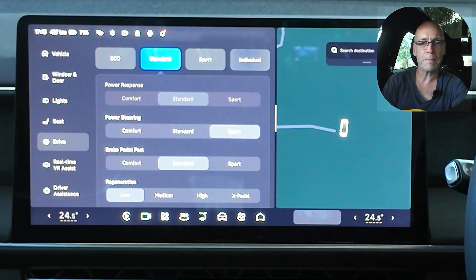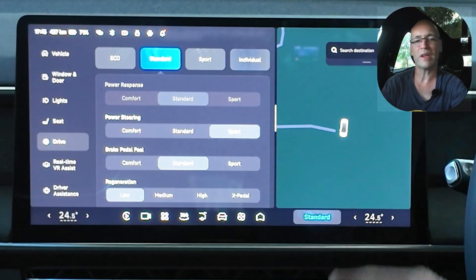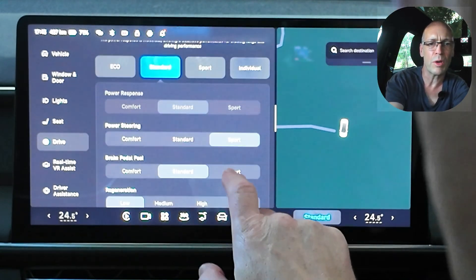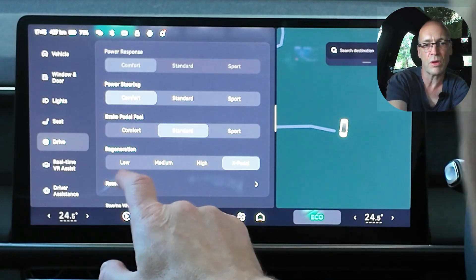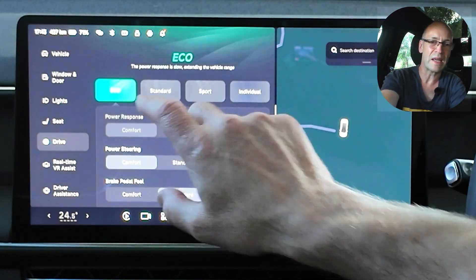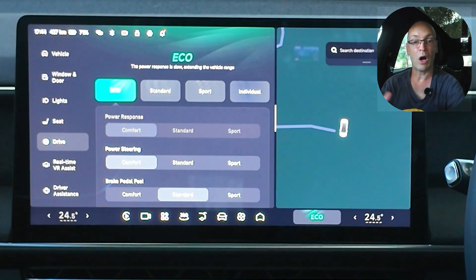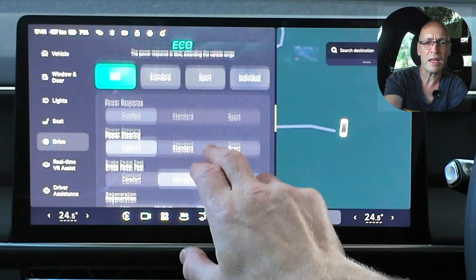Let's go to standard now. The power response curve has moved and it won't let me change that. Interestingly the regen has gone to low. Let me go back to ECO and check — so there you go, regen low has gone to X-pedal. That's naturally because in ECO mode we want to get as much range as possible, therefore the response is very mild but the regen is very, very high. And that makes sense.